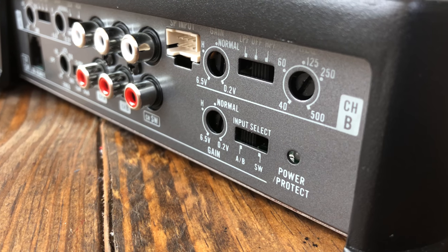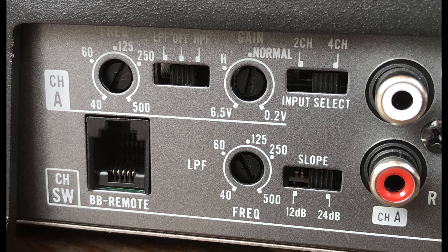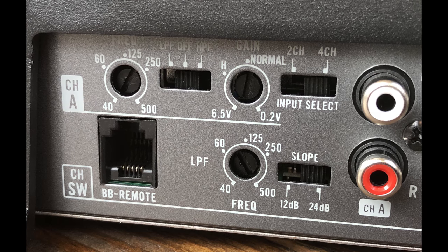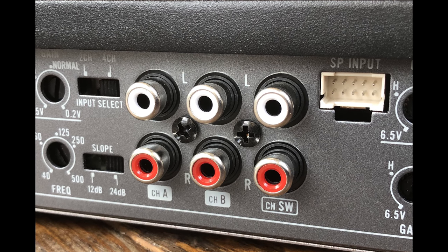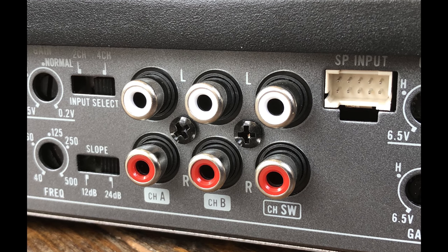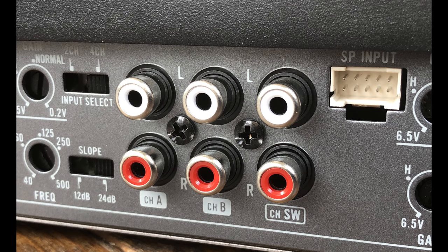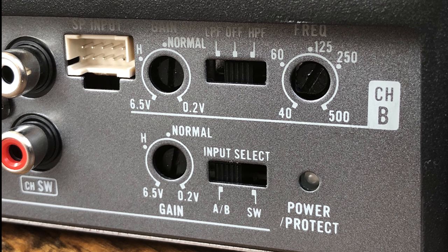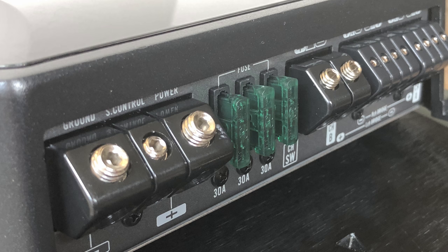Let's check out the connections on the Pioneer. It looks a little bit more confusing than the Kenwood, but it's really not that bad. We have frequency adjustments for channel A and the gain, select 2 or 4 channel. We have the subwoofer bass remote, the frequency adjustment, and also 12 or 24 dB for the crossover. We have six RCA inputs, same as the Kenwood. You can use either 2, 4, or 6, and there are speaker level inputs via an adapter. On the other side at the top we have the rear channels with the gain and frequency, and at the bottom we have the adjustment for the bass channel.